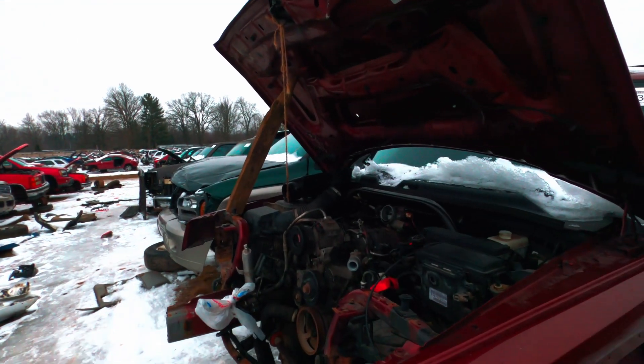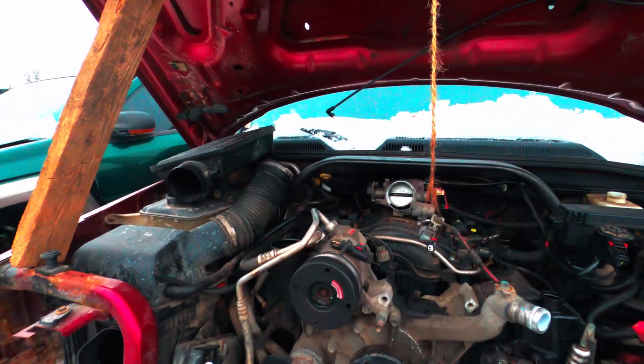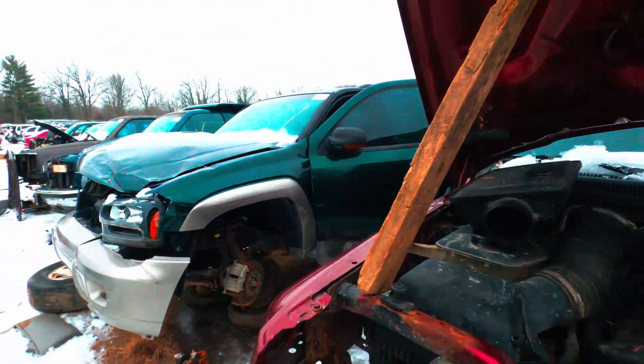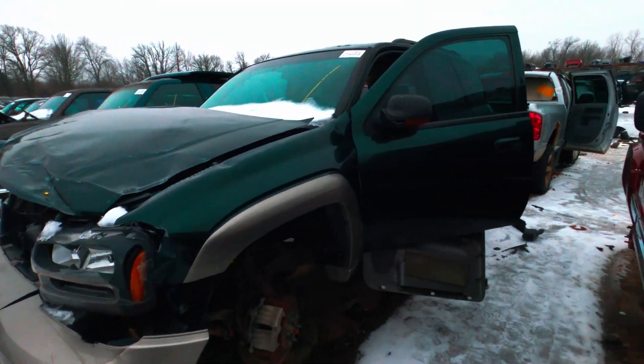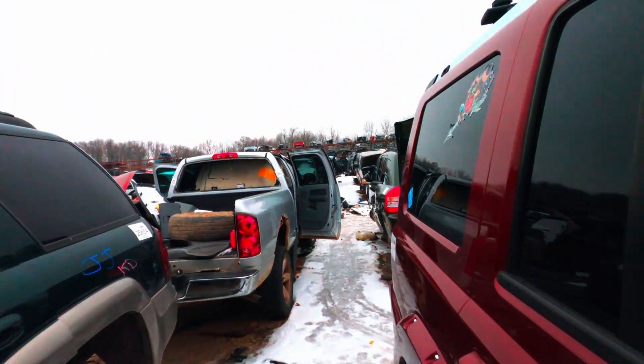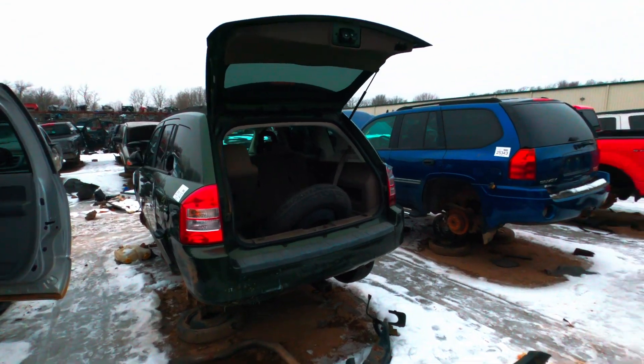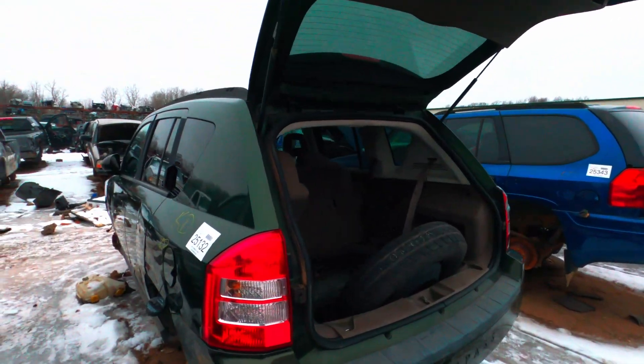Yeah, it's icy — my loafers are not cutting it. It's a 4.7. These 4.7s are so disappointing — if you've ever owned one you know what I'm talking about. My friend John owned one and put like 390,000 miles on it. I can't imagine being disappointed every day of my life for 390,000 miles.